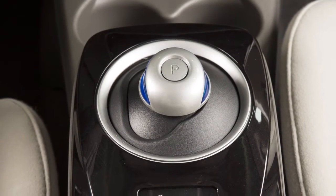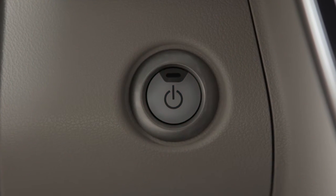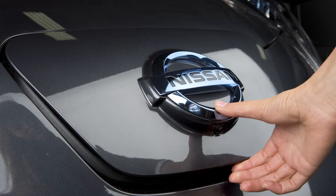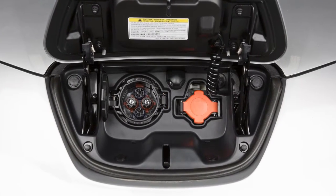To begin quick charging, ensure that the vehicle is in park. Apply the parking brake and place the power switch in the off position. Unlock the charge port and open it by sliding your hand under the lid and raising it until it locks in place. Open the charge port cap from the charge port on the left.